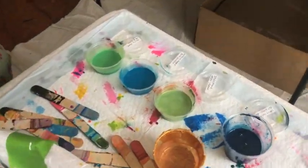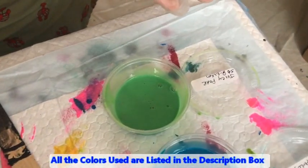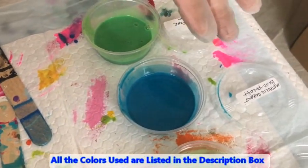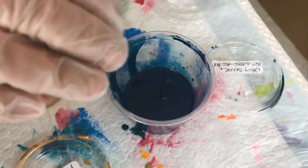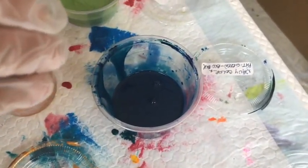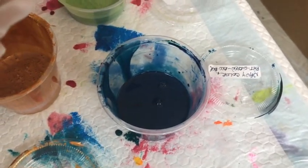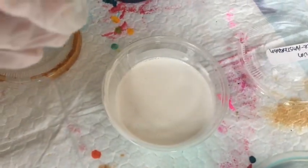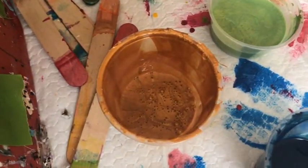My colors today are Juicy Pear by Primary Elements, Metallic Cobalt Blue by Artist Loft, Iridescent Green by Pebeo. I mixed up a navy color with phthalo green and oxide black from Amsterdam. This is Titanium White by Amsterdam, Chrysocolla by Primary Elements, and Egyptian Coin by Primary Elements.